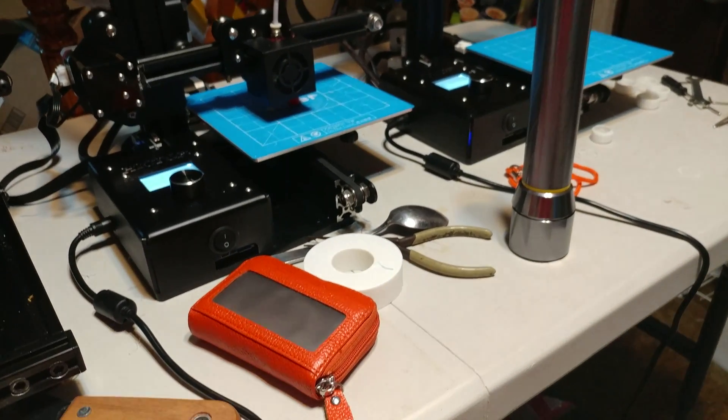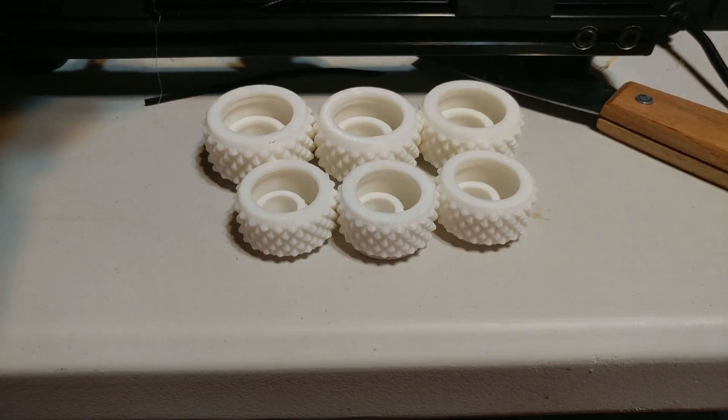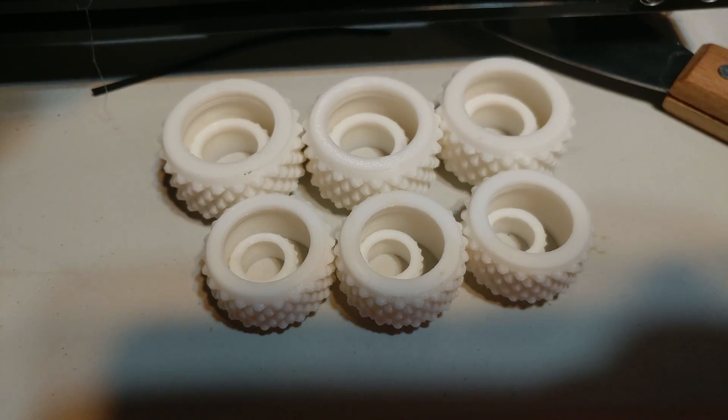I'm printing with these Ender 2s. I got them pretty busy and I got a third one coming tomorrow because they're going to make all the parts for my rockets. These are 13, 18, 24, and 29 millimeter motor mounts.